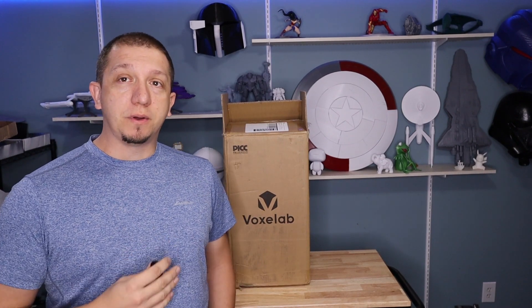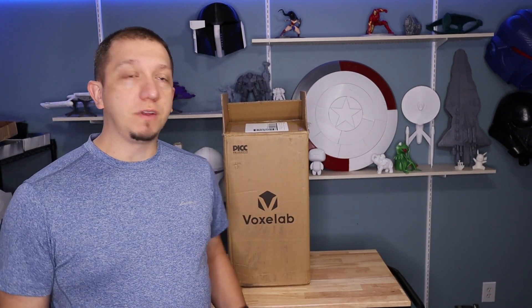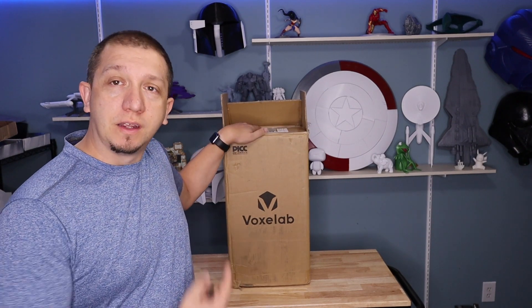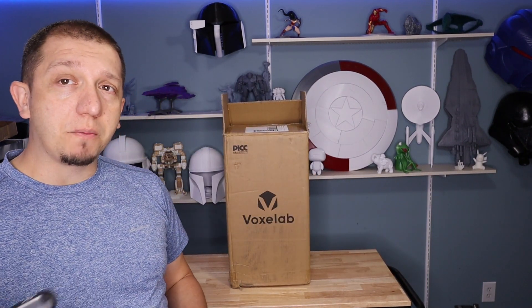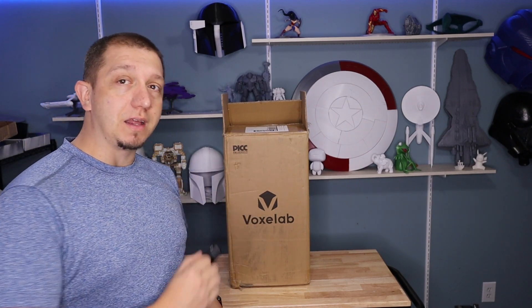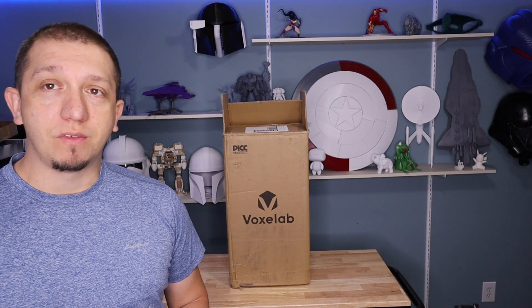We're going to get this guy out, put it together, and take a look. If you have any questions, leave comments down below — the email is on the community page. Also, share the video with your friends. If you know somebody that got a new 3D printer this year, show them the channel. We do resin, we do FDM, all kinds of weird stuff on this channel. Hopefully you guys enjoy that. Let's hop into getting this printer out of the box, getting it set up, doing the initial calibration, and then putting it through a print.